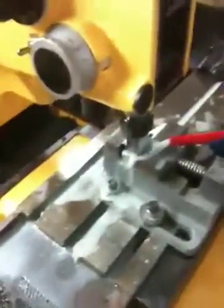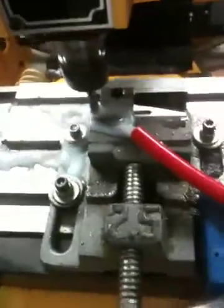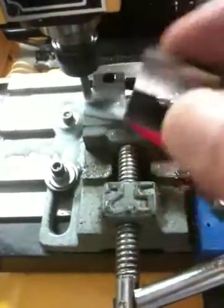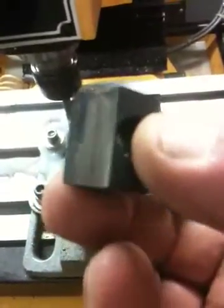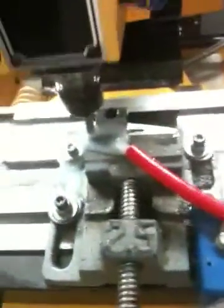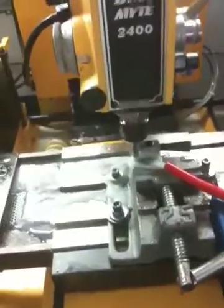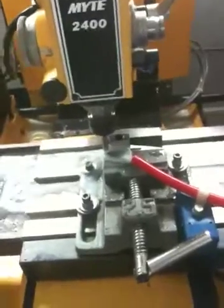I'm back to the DM 2400 again and I'm cutting my t-nuts. I'm using three-eighths t-nuts and that's what the cut looked like on the rough cut. I was cutting the bottom and the side at the same time, so I don't know what the thickness is. I'm about to engage it — it's going to be a 25 thousandths side cut, feeding at one inch per minute. It is steel and we'll see how it goes.